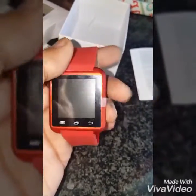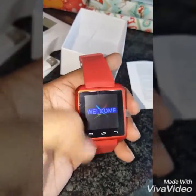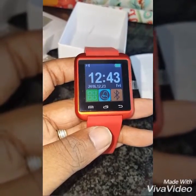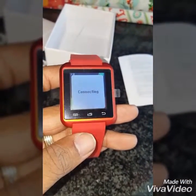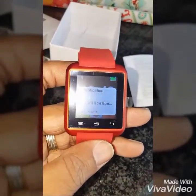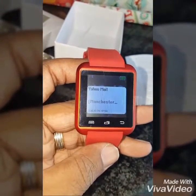So I've already put this on yesterday and watched some other clips on YouTube trying to figure out how the watch actually works. It's been paired to my Galaxy S6 Edge Plus, and as you can see it reads your notifications and your SMSs. You can also call from here.